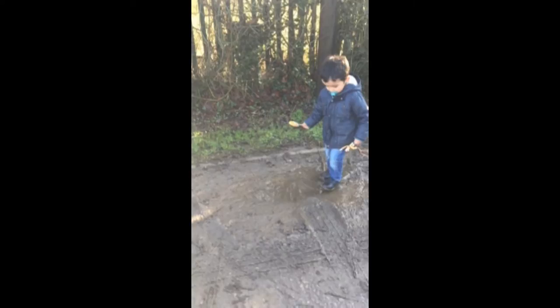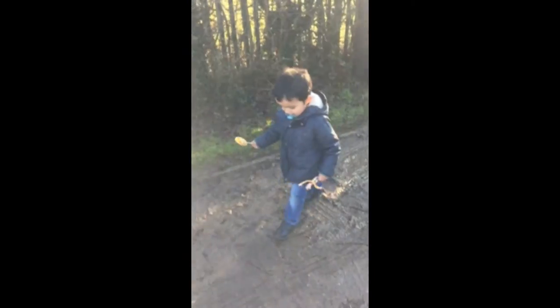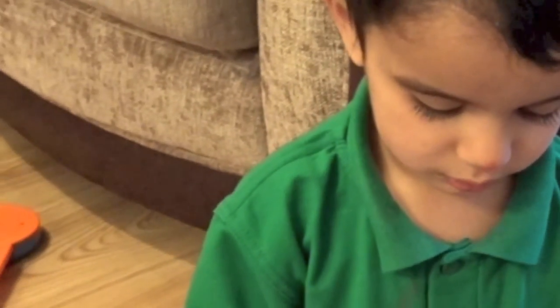I also have a change of clothes, which is really important because Noah has a tendency of getting dirty a lot — whether it's jumping in puddles or eating mummy's lipstick. It's always good to have a change of clothes with you.